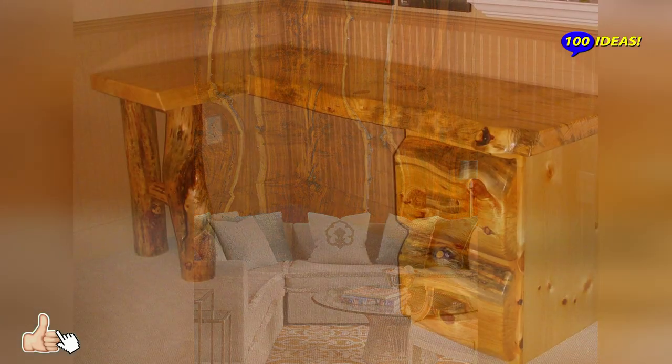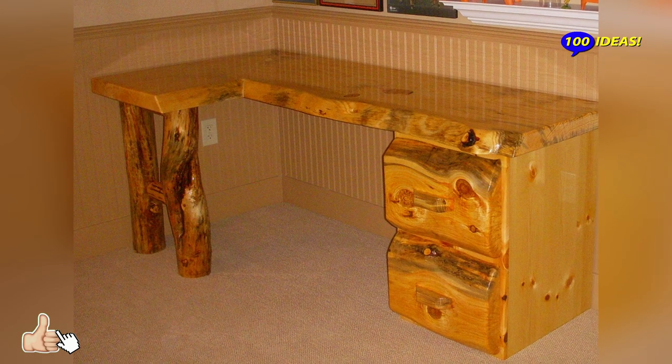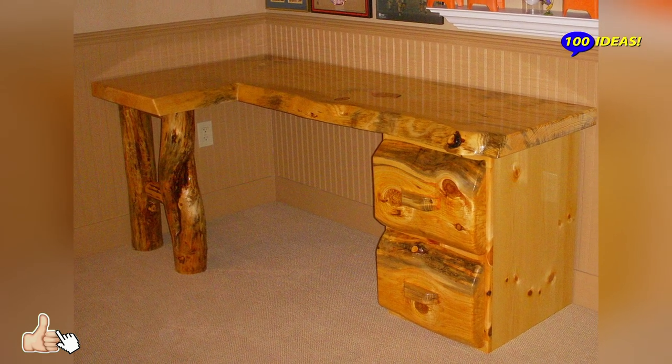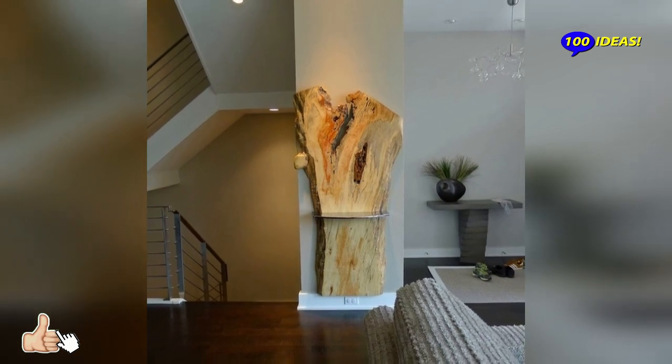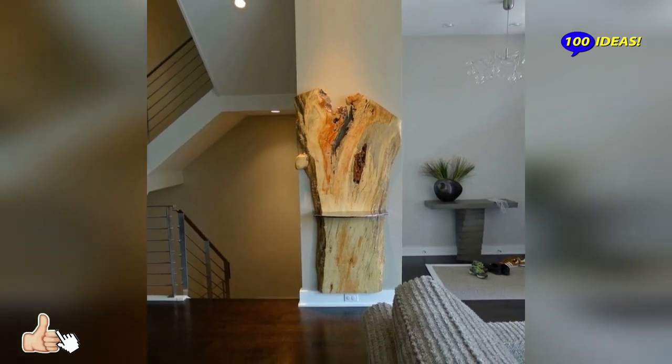Make sure the slab has the right dimensions. When looking for a piece of live-edge wood, the most important qualities to focus on are size, thickness, and flatness.